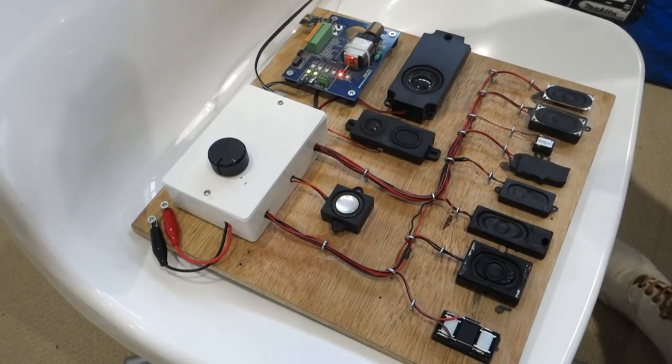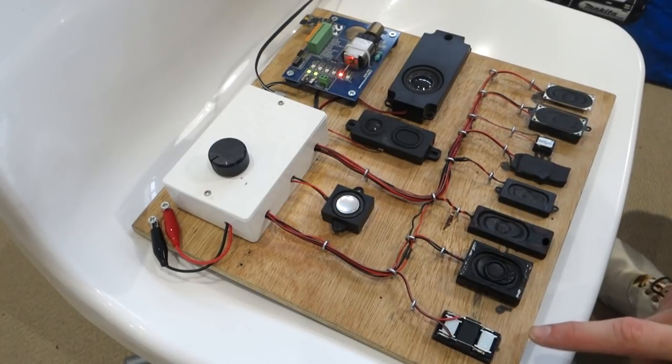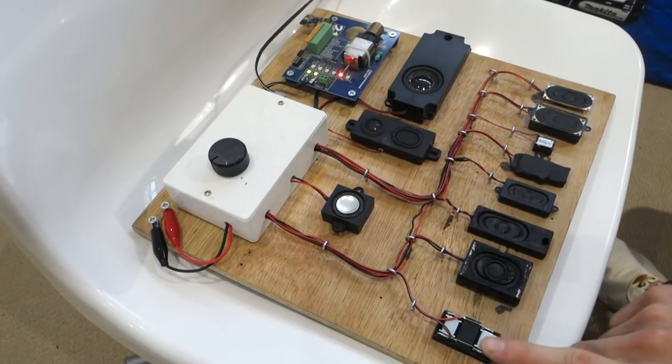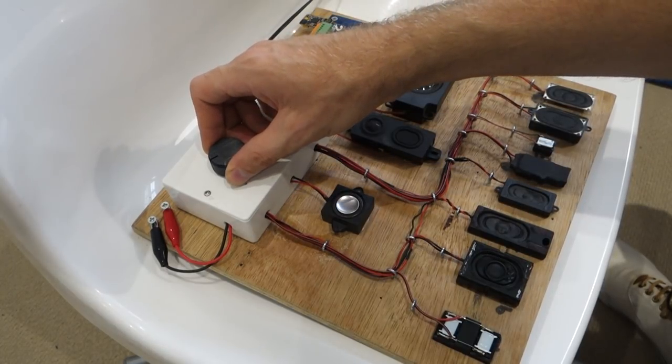The next speaker is the Zimo Dumbo. This one surprised me - it sounds very similar to the 28 by 40 but it's a lot smaller, making it more useful in different models. The main downside is that it's fairly tall compared to some of the others and very expensive at about £25, which is quite a lot on top of the cost of the decoder. It doesn't have the most bass compared to some others but it's quite loud and clear. I do quite like that one.